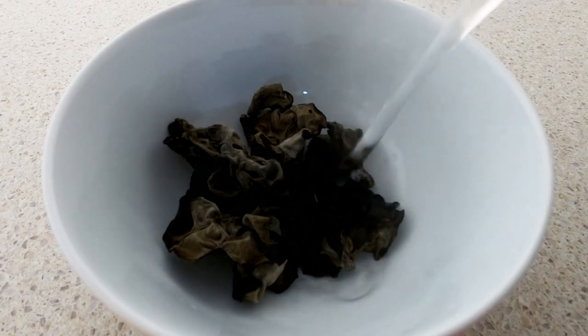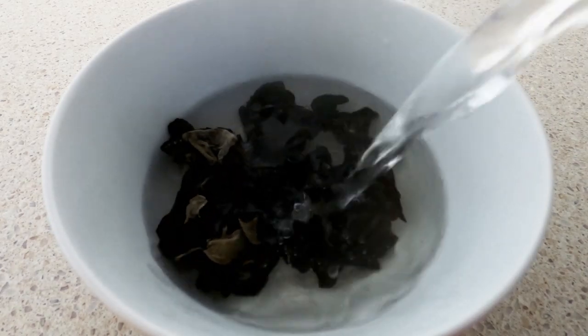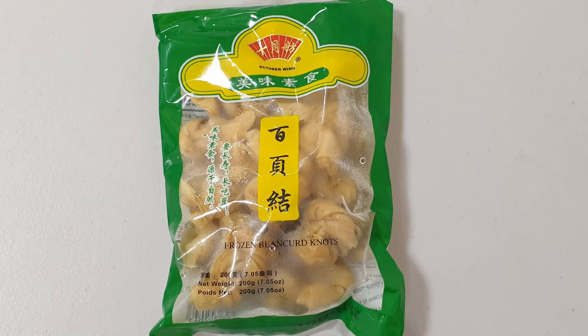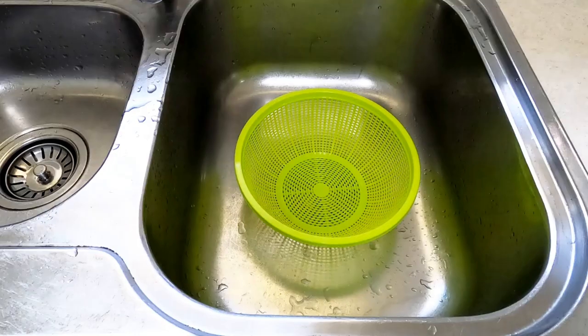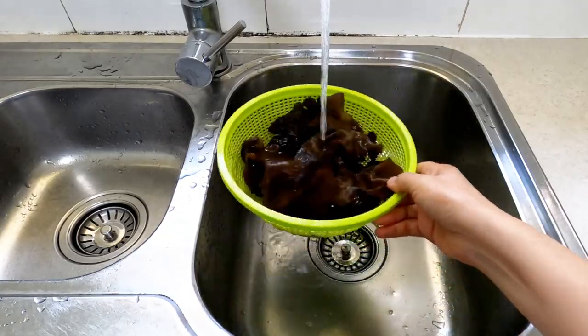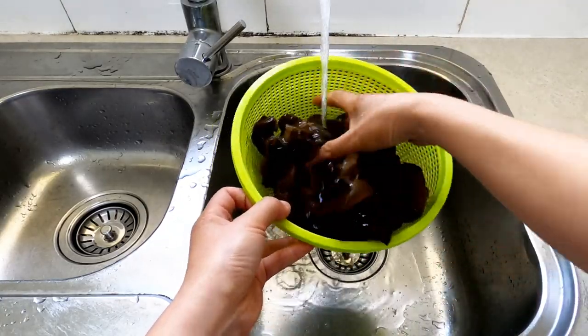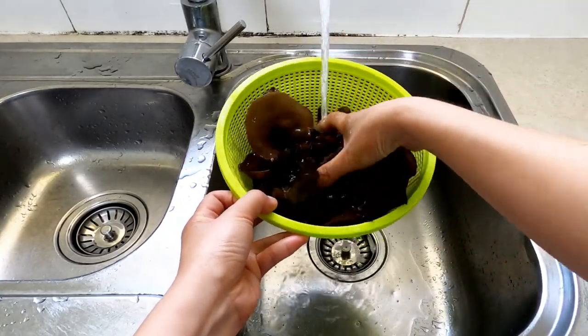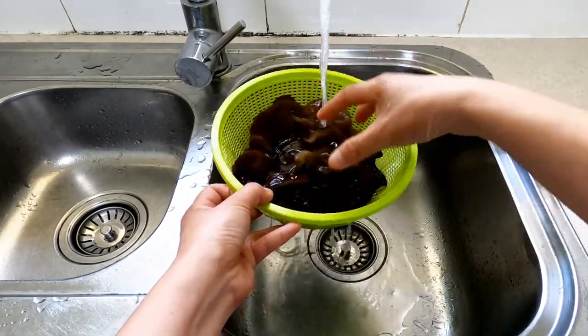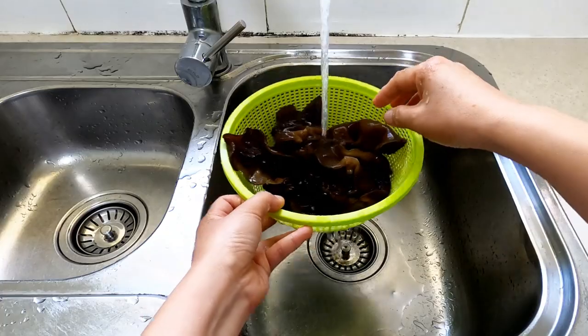Use hot water to soak black fungus at least 1 hour beforehand. I am using frozen bean curd knots — take them out from the fridge. Black fungus expands dramatically after being soaked. There are some impurities at the bottom of the soaking bowl — put them into a basket to let the impurities drain out.